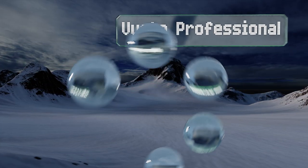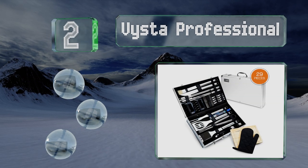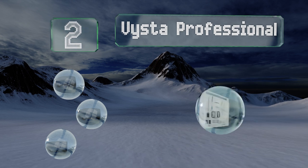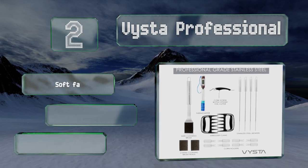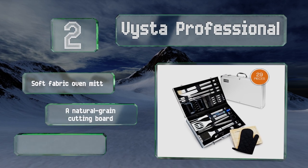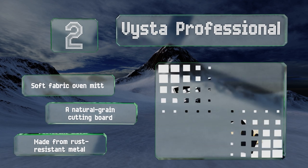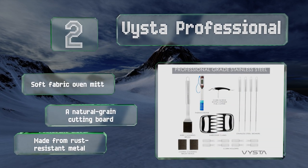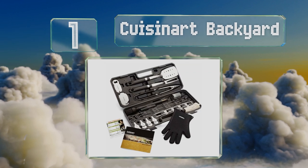At number two, if you want a kit that truly has everything, look no further than the Vista Professional. In addition to all the traditional utensils, it also includes salt and pepper shakers, meat claws for easy shredding, and a corkscrew for opening bottles of wine. It comes with a soft fabric oven mitt and a natural grain cutting board, all made from rust resistant metal.